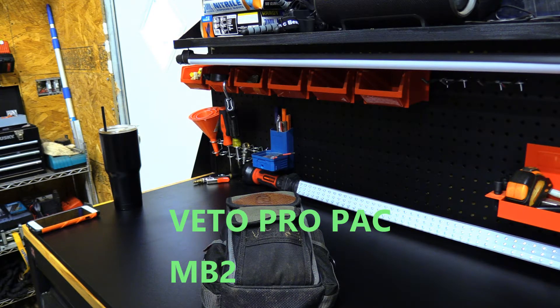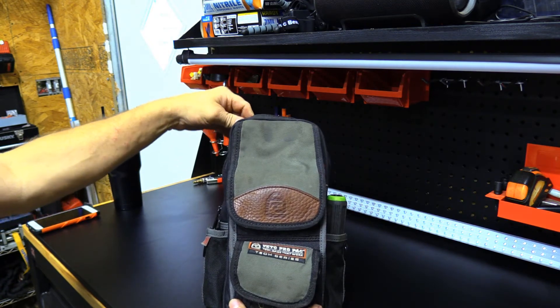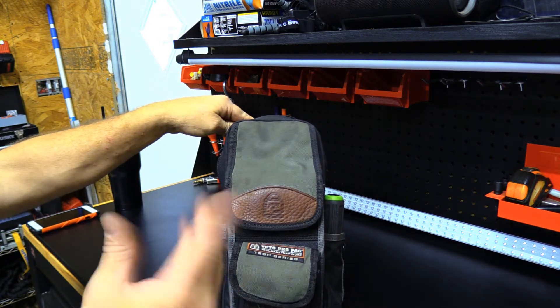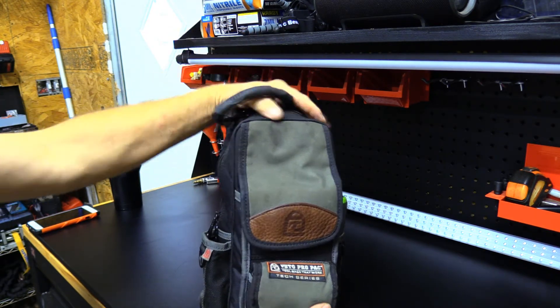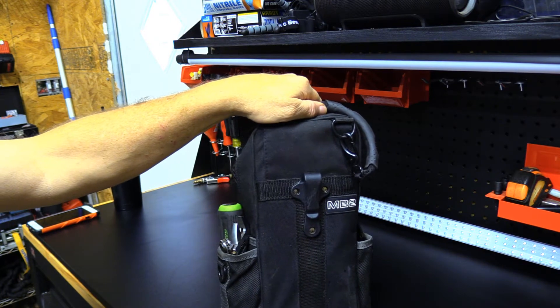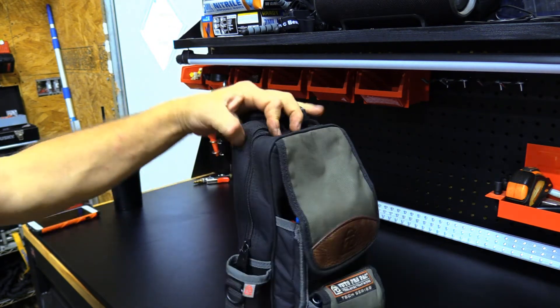I'll do another tour of my smaller bag - it is a Veto tech series bag. This is kind of my rooftop bag. The other bag is pretty big with a lot of tools, and I don't want to carry it up to the roof if it's something simple. This smaller bag you can either hand carry or it has a belt clip on the back. It's just my kind of diagnostics bag - a lot of times you can go ahead and do all the repairs with just this bag.